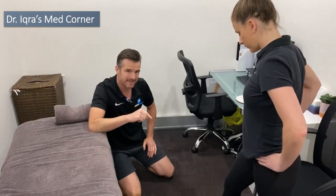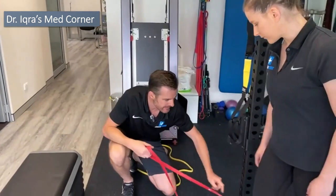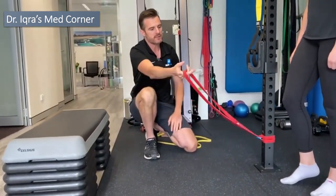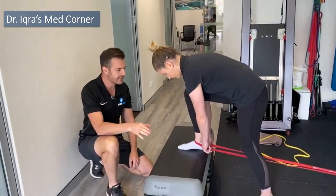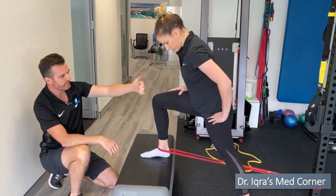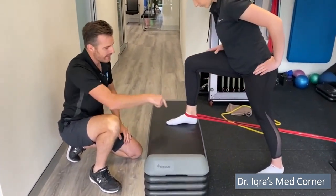Now let's show you how to do this at home. What you need is a solid resistance band and an anchor point, plus a box or raised surface for your foot — a sofa or similar works. The anchor point has to be lower than the height of the box or surface you're putting your foot on — that's crucial. You wrap the band around your foot: the same principle as what I was showing before holding the talus. The band is now holding the talus and driving that AP glide as she pushes her knee forward into dorsiflexion.